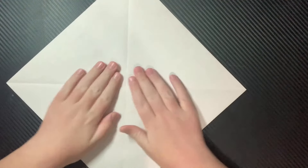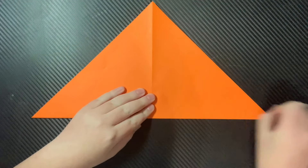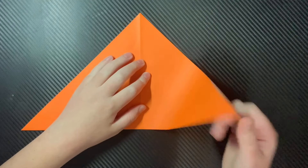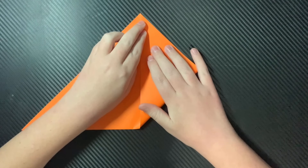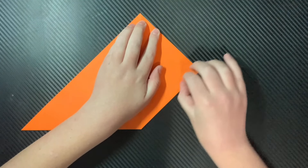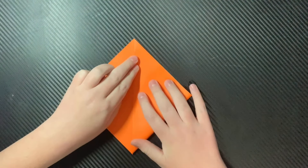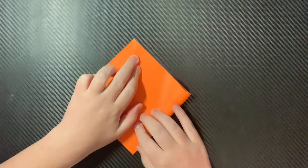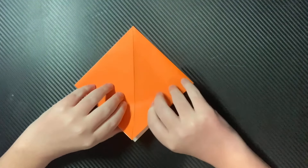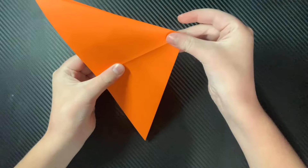Then you can unfold the paper, and fold the other corner-to-corner. Now you're going to take this flap right here, and you're going to fold it along the crease, just like that. You're going to flip it over and do that on this side, so that you have this square, and then you're going to open up the middle, just like that, and create a water bomb base.